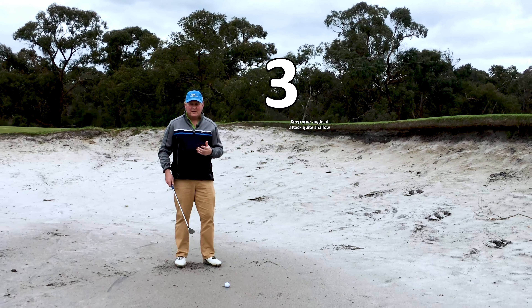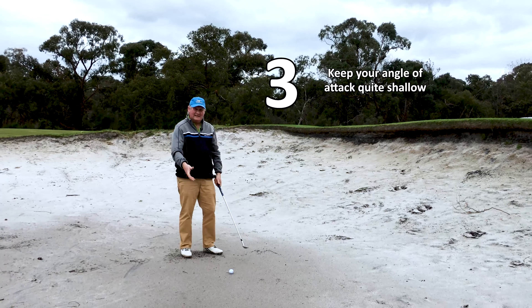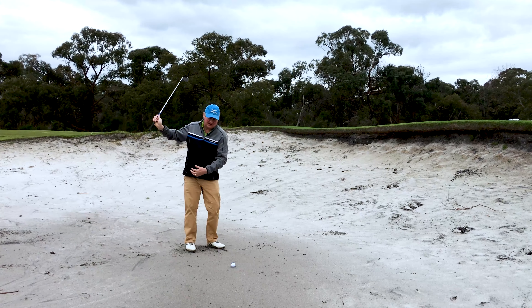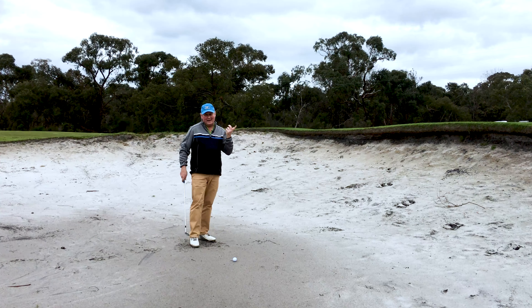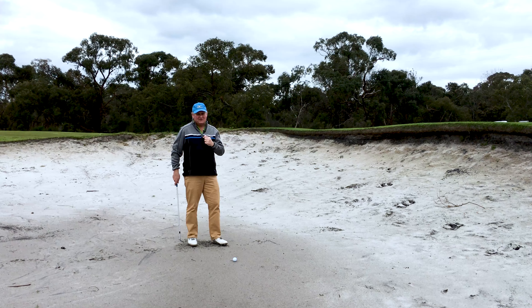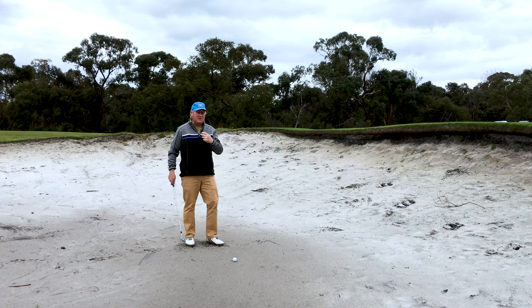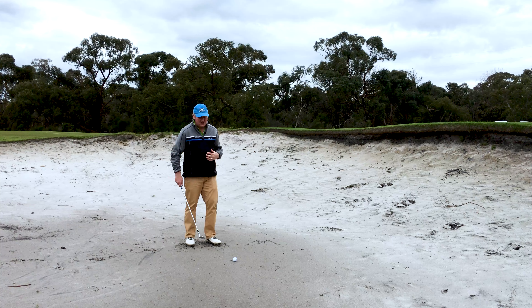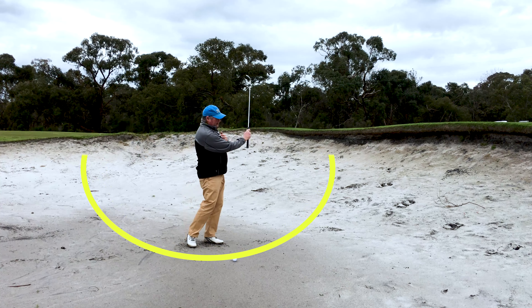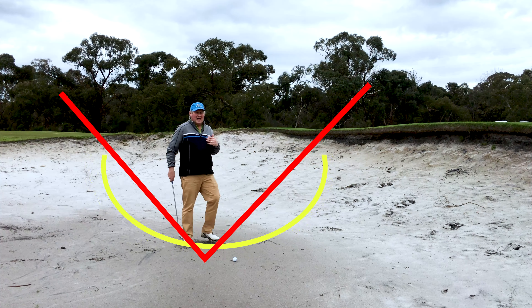The next common bunker mistake is people think they need a V-shaped swing — they need to get down steeply because the only way to get the ball out is with a steep angle of attack. In reality, most bunker shots benefit from having a wider, shallow angle of attack. There are very few circumstances in a bunker shot where you want to come down steep. For the majority of bunker shots, we want it shallow and think more about a U-shaped swing than a V-shaped swing.